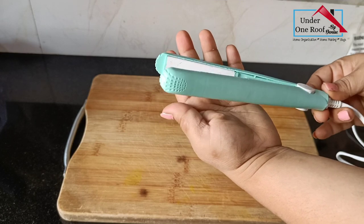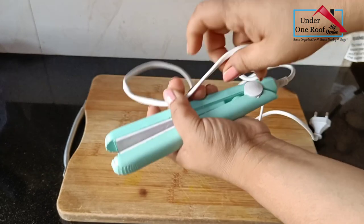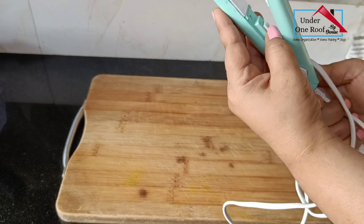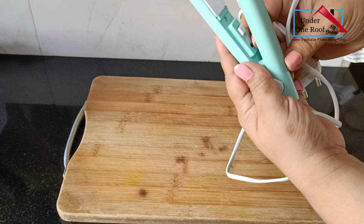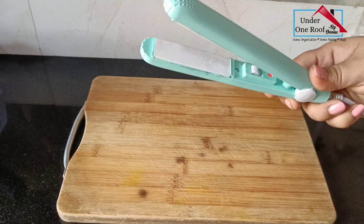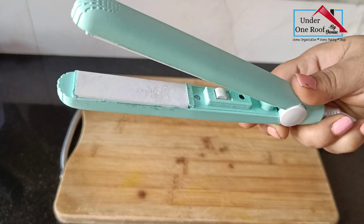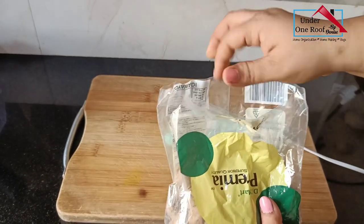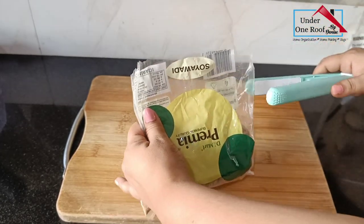This is not a hair straightener — it is a portable mini sealing machine. It creates an airtight seal which helps to lock in the freshness and flavor of your food. It comes with a long wire and a little button to turn on and off. When you turn it on, a red light flickers showing it's starting to heat. To seal a bag, place the edge of the poly bag into the sealer and hold it for around five to ten seconds and the bag gets sealed properly.